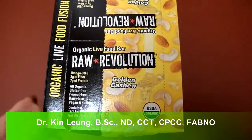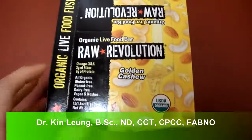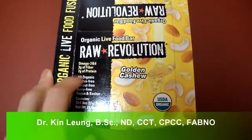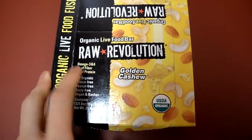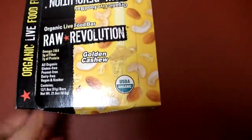Hey, today I am doing a review on Raw Revolution Golden Cashew Organic Live Food Bar. It has 3 grams fiber, 7 grams protein, omega-3-6s, and it's gluten-free, peanut-free, dairy-free, vegan, and kosher.